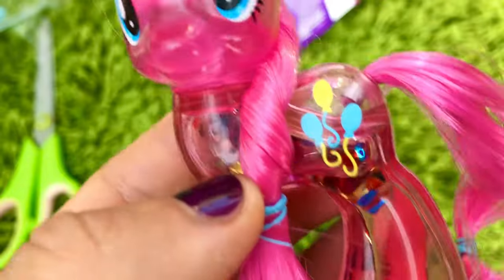Each pony's confetti is shaped differently. Pinkie Pie's confetti is shaped like cupcakes. Guess why?